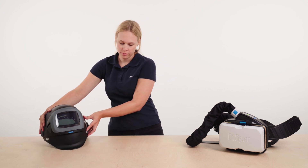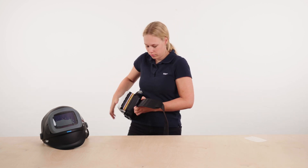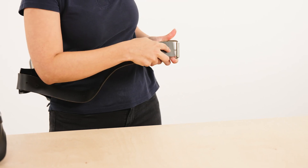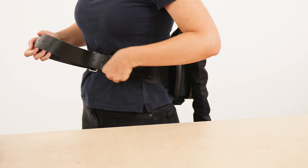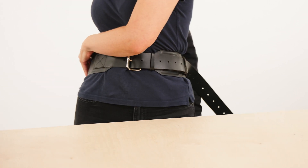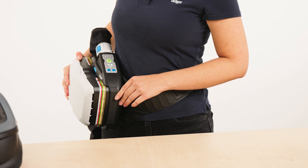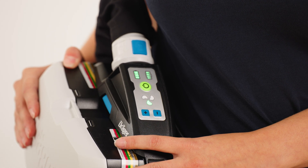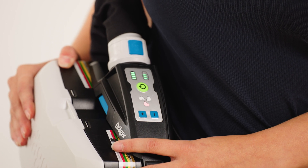To put on the device, fold the belt over and fix it according to your size. To adjust protruding belt ends, guide the ends through the tabs. Next, activate the unit: turn the unit to the front and press the green button on the control panel. After switching it on, the unit will perform a self-test. If the device does not run properly or warning signals are triggered, there is a malfunction. This must be rectified before use.